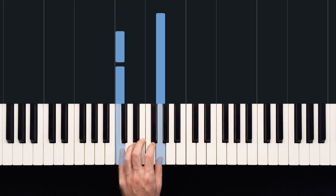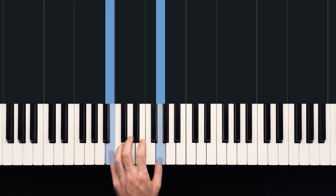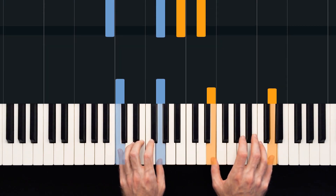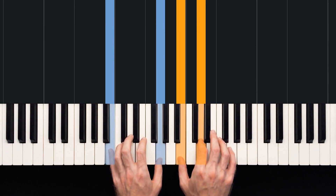So the little finger moves from C down to B. Our right hand shifts down from our big open C chord to a B and D with our right hand, getting much more close to our left hand.